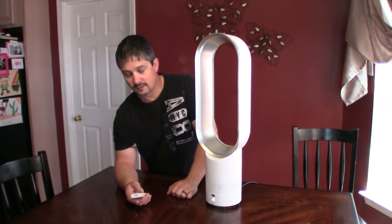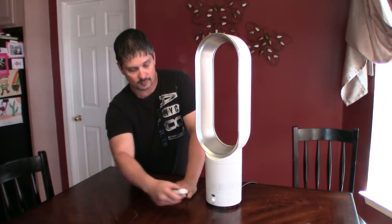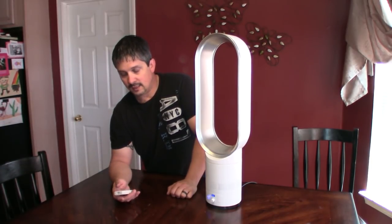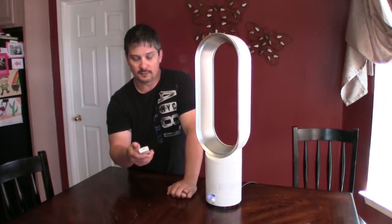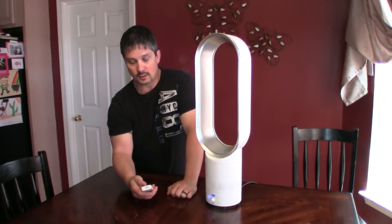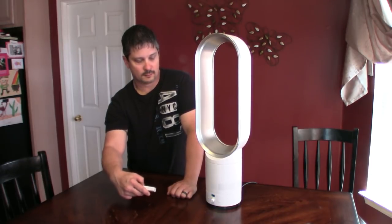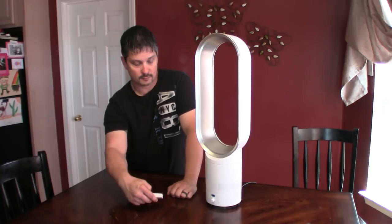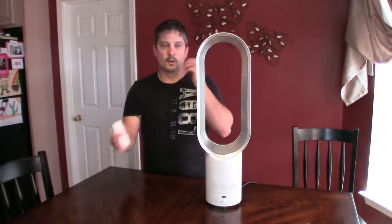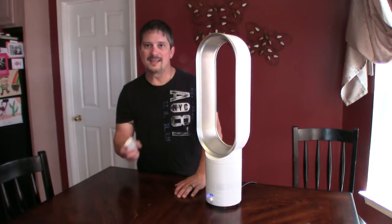Something else I really like about this fan is the remote control. It has an on/off button, you can control how fast the fan is blowing, and this knob also does that. You can hit sway, which is oscillate — there's a button to go right and back and forth, which is really cool. I had no idea this fan would do this.